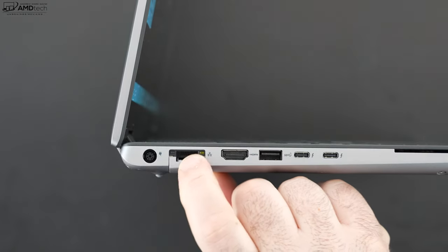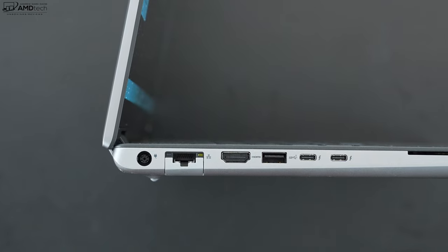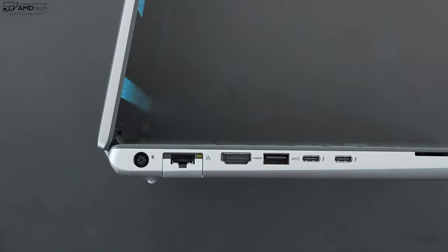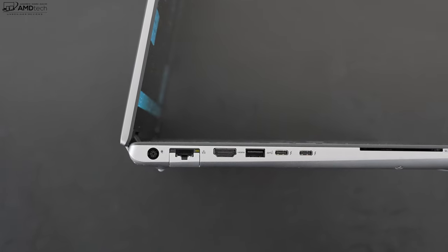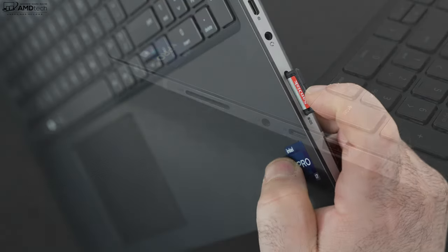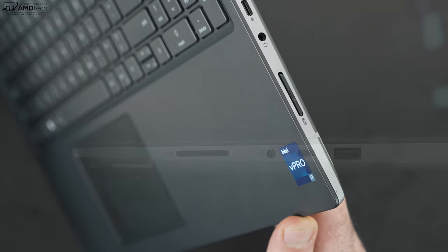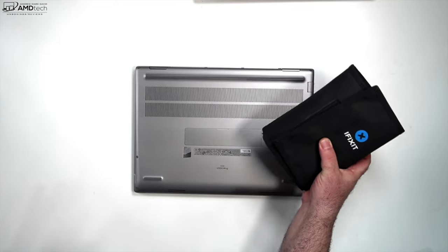Let's check out the port selection. On the left side: the power button, LAN port with drop-jaw, HDMI port, USB-A, two USB-C Thunderbolt 4 ports that are full-function supporting data, charging, and display out, plus a smart card reader. On the right side: a full-size SD card reader where cards sit flush with the unit, a 3.5mm microphone/headphone combo jack, a USB-C port that's not Thunderbolt, and a USB-A port. All in all, an excellent port selection.